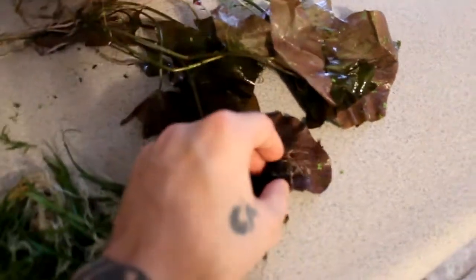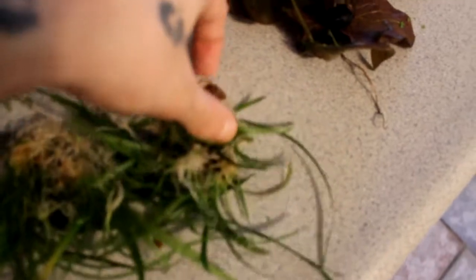Really appreciate that. He sent me all kinds of door sag — I didn't even ask for the door sag, I just asked for lilies, and he hooked it up. You can see all the door sag has really healthy, nice roots on it.